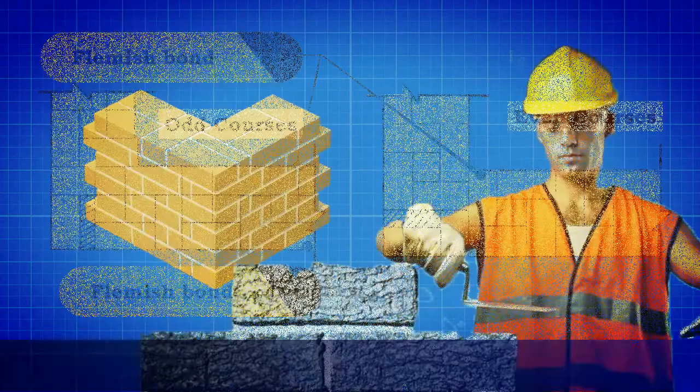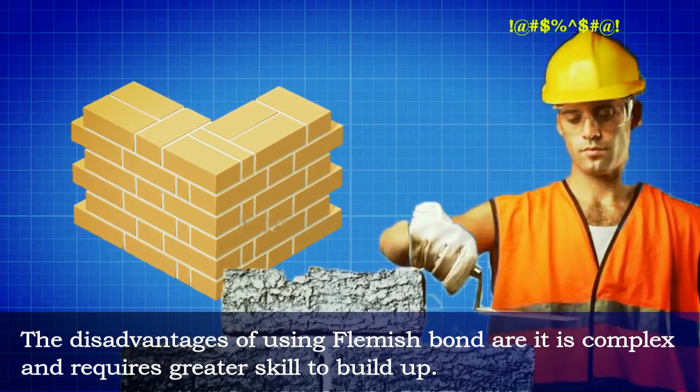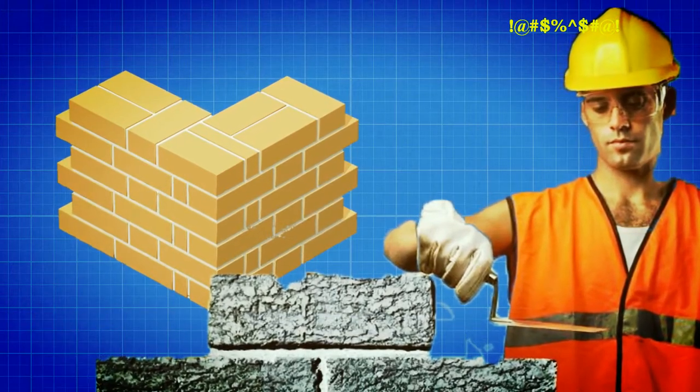Double Flemish bond takes the same appearance both in the front and back elevations. The disadvantage of using Flemish bond is that it is complex and requires greater skill to build.